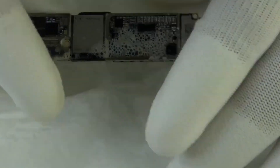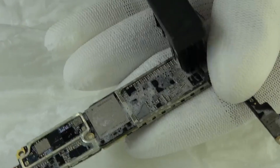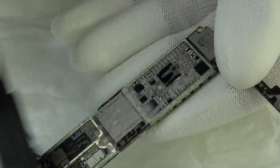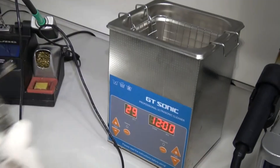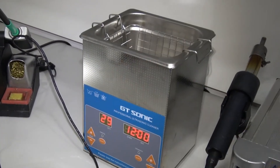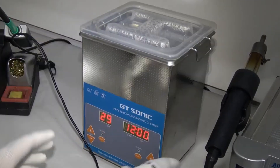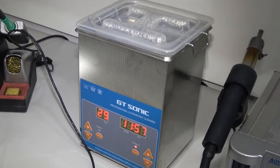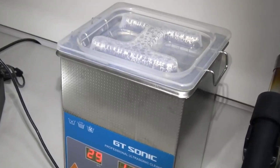Why time is critical. In the first few minutes or even an hour after water exposure, the damage is usually reversible. However, after two or three hours, corrosion can affect the motherboard, making repairs more complex and expensive. While some components like the screen may need replacement, you could still save your data and avoid a total loss.